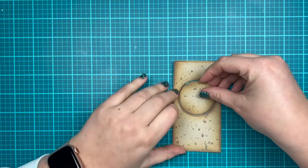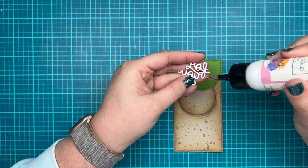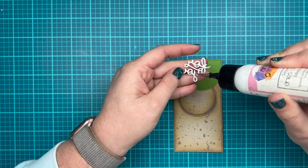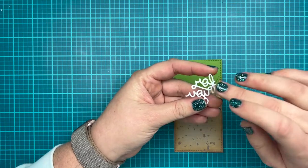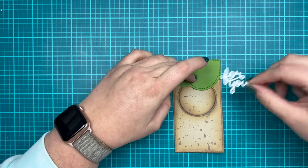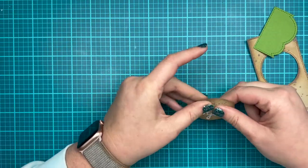So now we could start kind of assembling everything. I die cut my tree top using the shutter die, that center rectangle, as well as a cloud border, to create my little tree top. And then I'm going to add the For You sentiment, which was die cut out of white paper, to the center of my card, which will be seen when the shutter opens. So I'm placing the top of my tree just so I can make sure I'm not going to accidentally cover my sentiment.